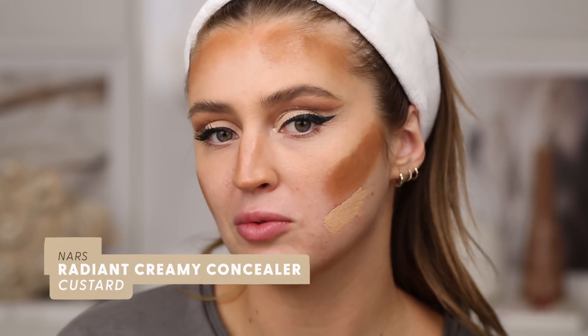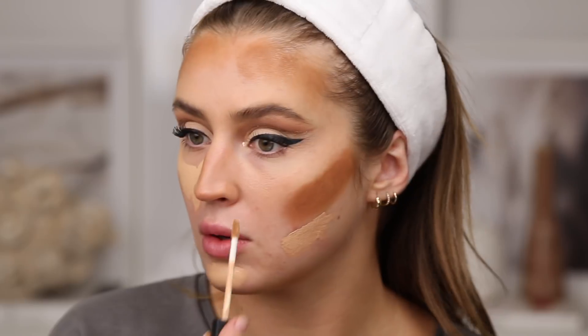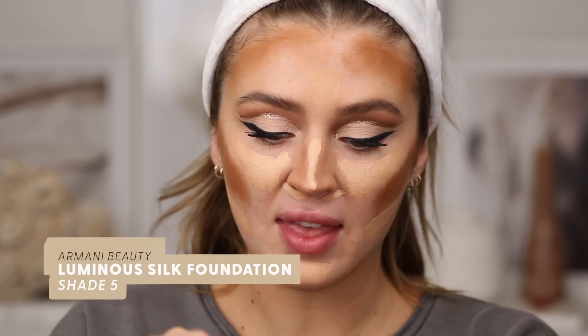This feels so funny applying bronzer first — I look hilarious. Now I'm using NARS Radiant Creamy Concealer on a patch on my chin and under the eyes. Then, as she did, I'm pumping liquid foundation onto the back of my hand and blending it over everything with a sponge. Starting at the center of my face working outward, blending out the lighter parts first before going into the bronzer.